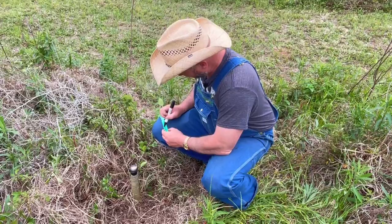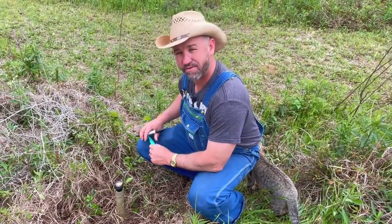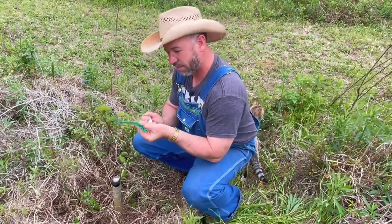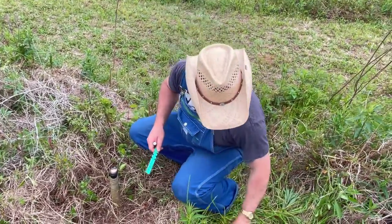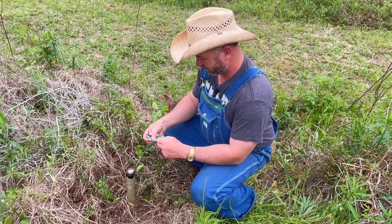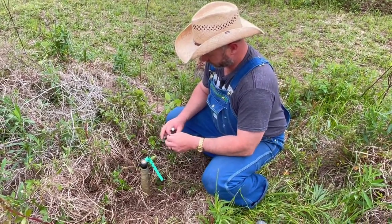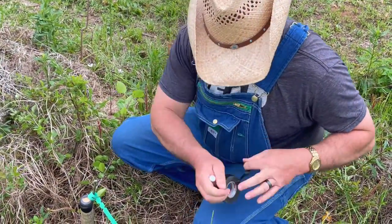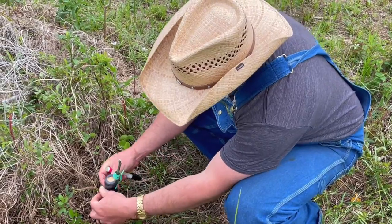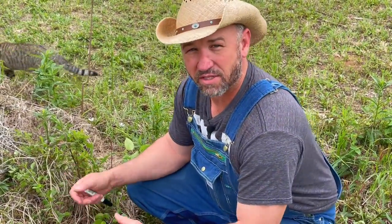Just before we leave this graft, I always label it so that I know what this is, so next year I can come back and harvest scion wood from all these if I need to. I have about five different varieties of pear that I've been putting out. This one, like I said earlier, is Golden Boy. I'll put the label over the scion wood and tape the tag so that it can be read. Once this grows out and starts putting on nice growth, we'll take this tape off and leave the tag on — that way it's not girdled. We're going to come back and take this electrical tape off after about two months, once the graft union sets.